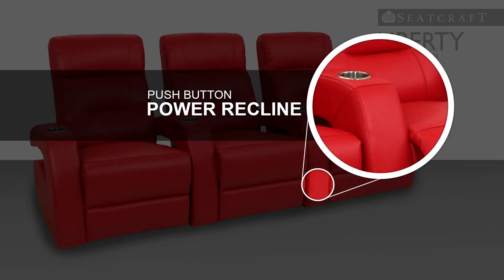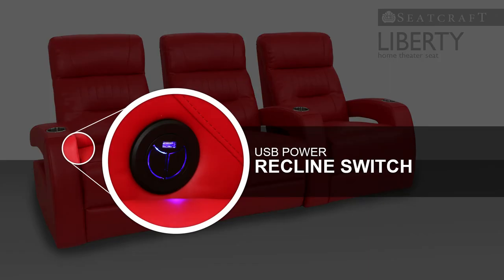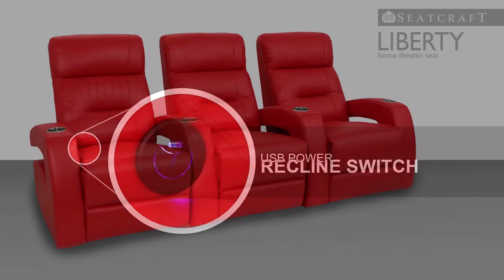This push button recline is exceptionally fine, with one of the smoothest, quietest glides on the market. But that's not all — the Liberty also features a handy USB port located within the power recline switch and the inside of the armrest, so that you can create the ultimate home theater experience with the power of the internet at your command.